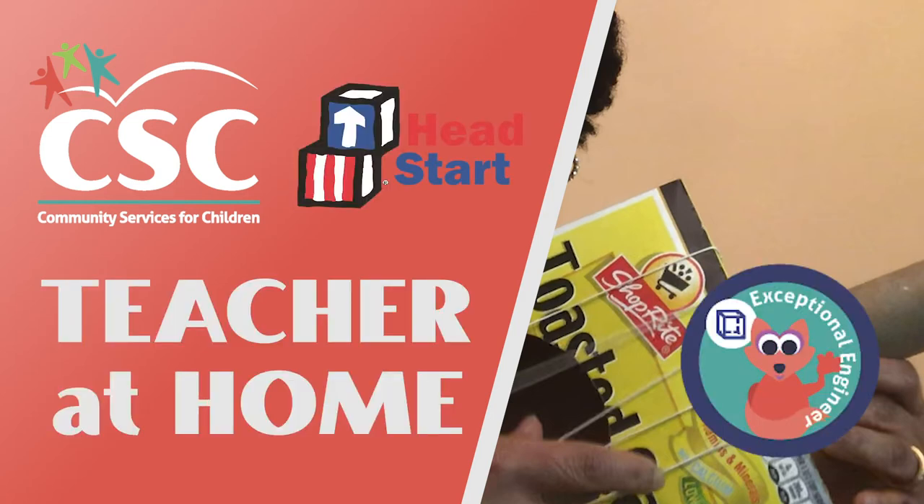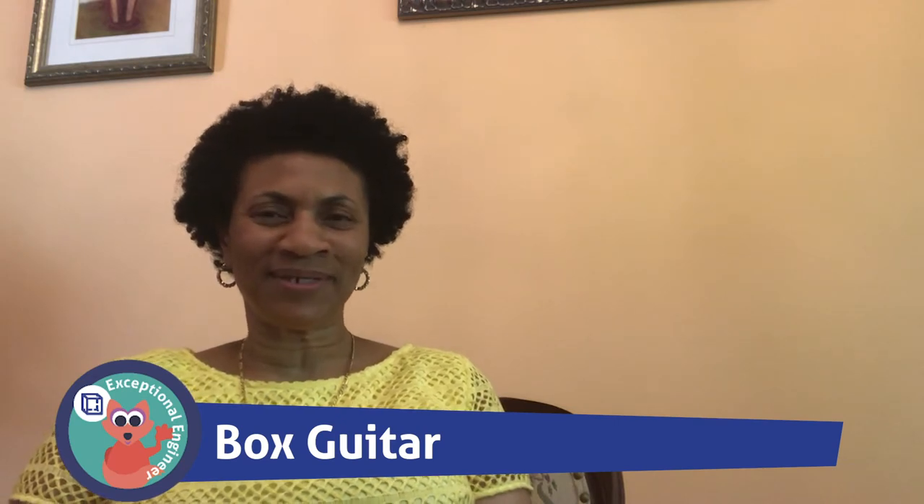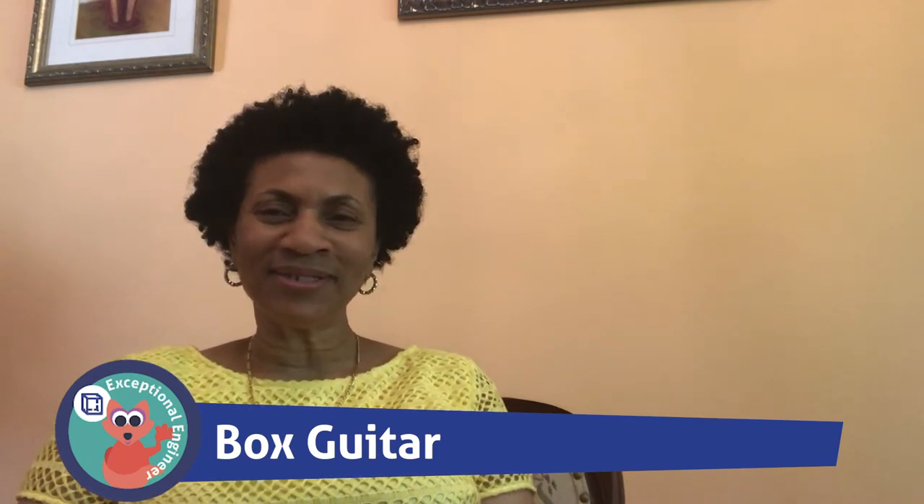Hi boys and girls and Miss Maxine, a teacher at home. I want to talk to you today about engineering. Engineering is using science principles and math to design and build things. For example, building a cereal box guitar. I will walk you through the engineering steps to make a cereal box creation.